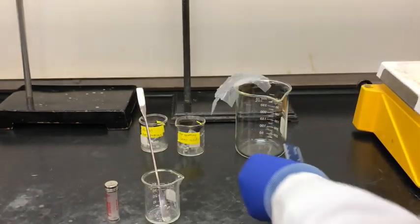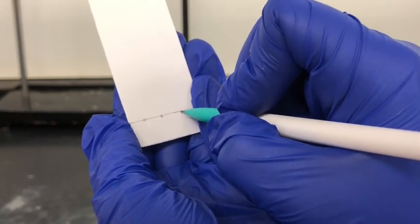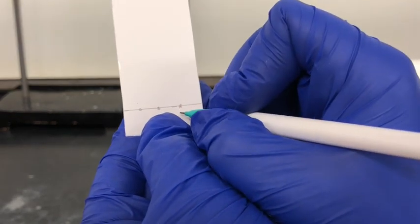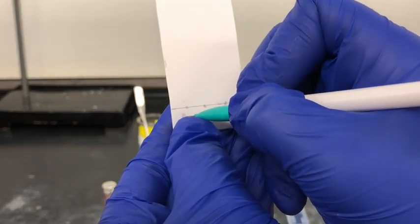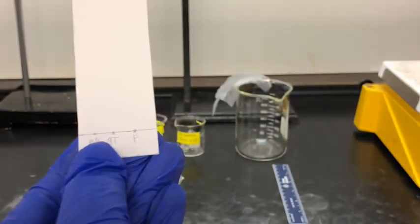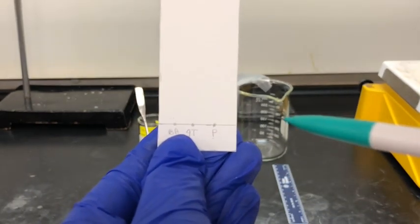When drawing these lines you want to use pencil and be very gentle or you can chip the silica. Now I'm going to draw three dots with my pencil: two will be for each of the reactants and the last one for our product. I'll label the last dot 'P' for product, the first dot 'BA' for benzyl azide, and the middle dot '4T' for 4-tolylacetylene. We're comparing the product to our two reactants to make sure we don't have any reactants left in the product — this is one way to track a reaction.